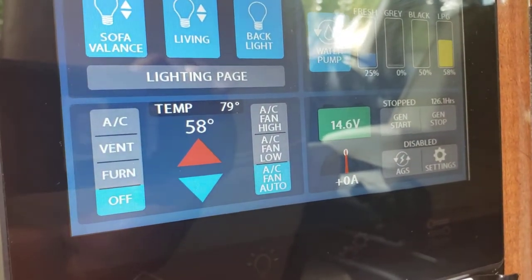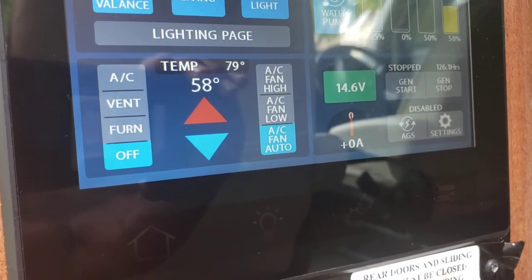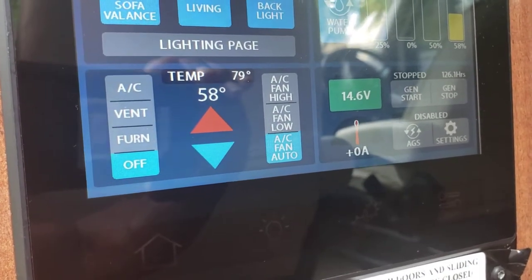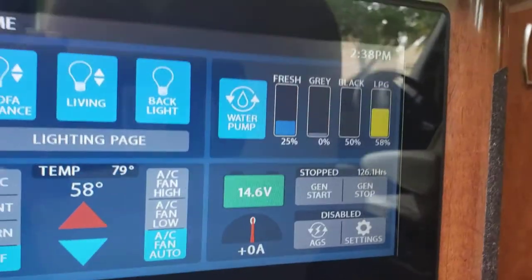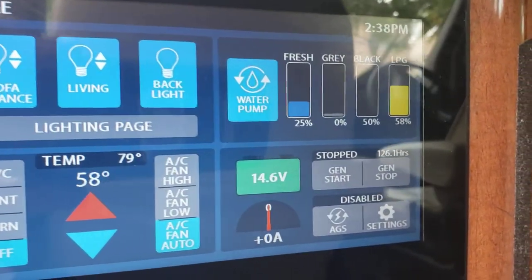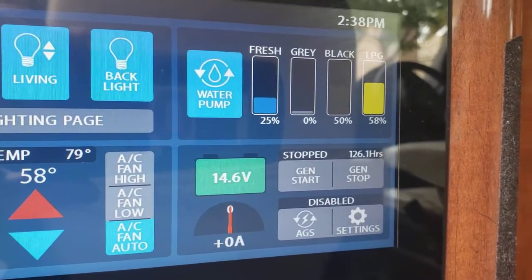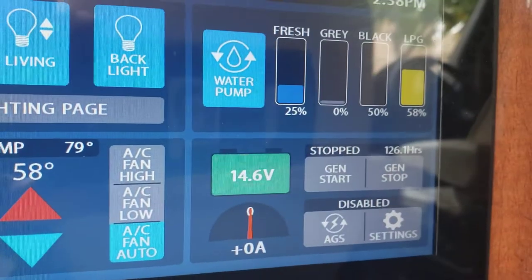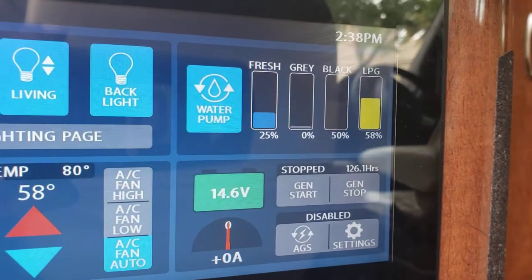Then you have the AC vents, AC vent, furnace off, temperature settings, AC fan high, AC fan low, AC fan on auto. Touch it again and then we have the water pump — the water pump must be on for you to use the water. Fresh water levels 25%, gray water zero, black water 50%, propane 56-58%.